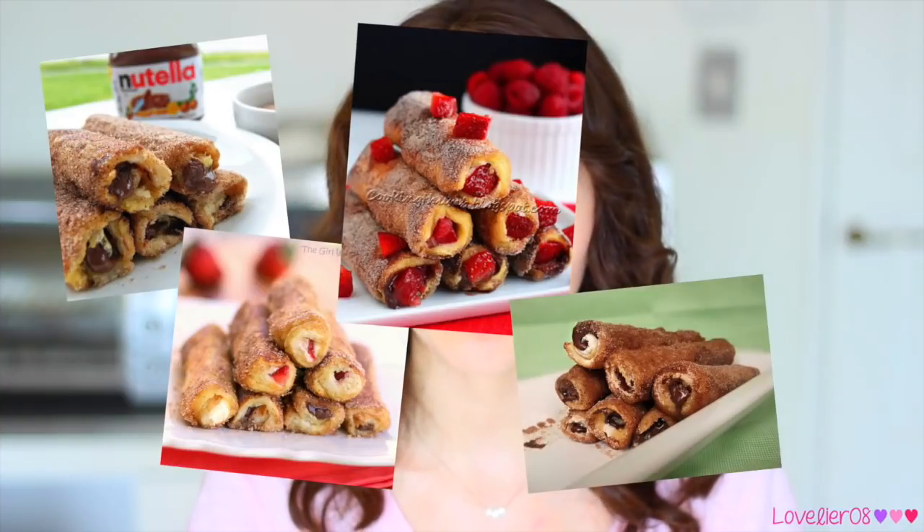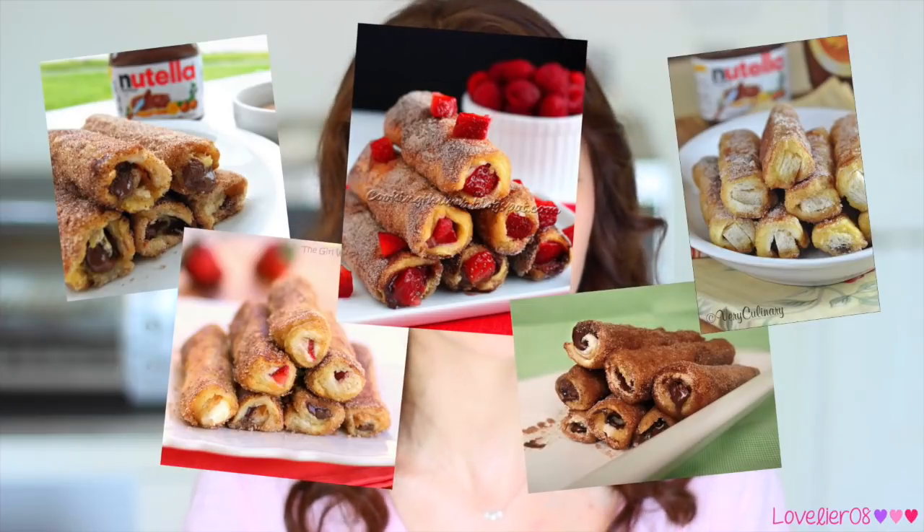Hi guys! So today I have a bit of a different video for you guys. Today I'm going to be doing a cooking video for the first time ever, and that's why I'm standing in my kitchen. If you follow any food porn accounts on Twitter or Instagram, then you've probably seen these photos of Nutella French Toast Rolls at least a few times. Every time I saw them I was like, that looks so good. I really want to eat those, but it looks really hard to make and I'm not a really good cook. But I attempted to make them and it turns out they're actually really easy to make. The recipe is super simple and they're really really good.